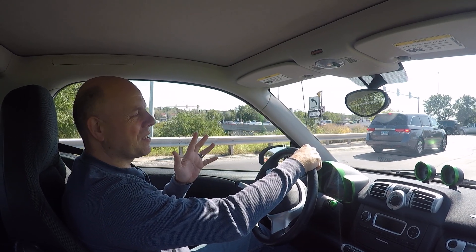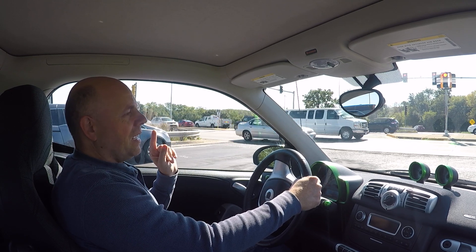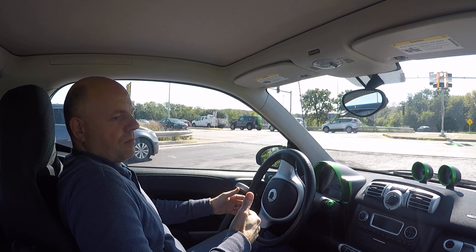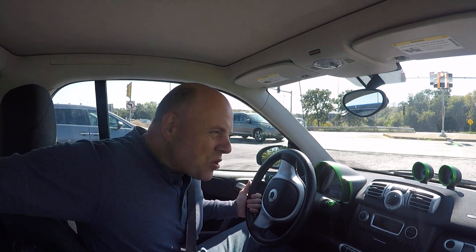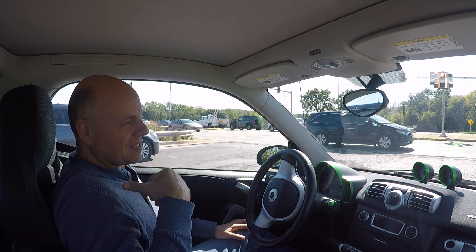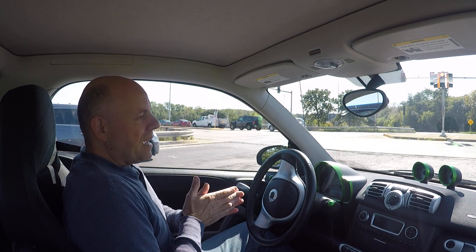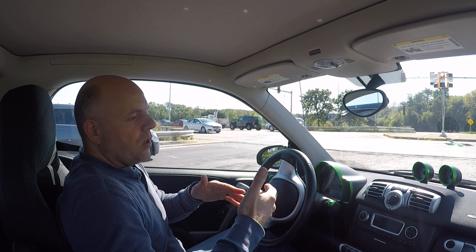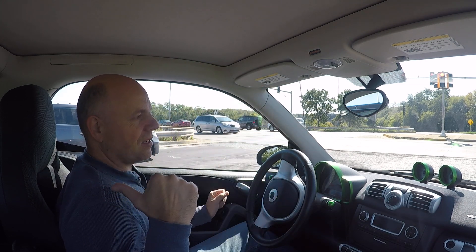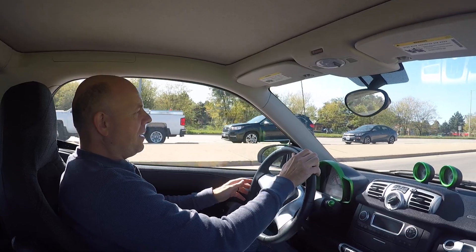Seventh misconception: you can't really carry anything in this car. I'm five foot ten and I have plenty of headroom and legroom, with the seat still having room to move back. Behind the seat there are a couple feet of room. If you fold the tailgate down and open the glass, I measured the loading floor — it's three feet by three feet, flat with the trunk floor. You can carry a three-foot cube as long as you leave the tailgate open — like a pickup truck.